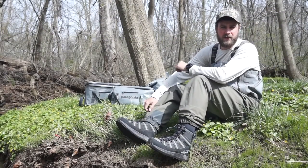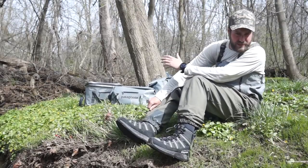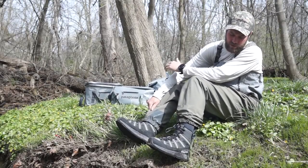Today we're going to be talking about the ultralight wading boot in our line. It's $179 retail and it is the lightest fishing boot on the market.